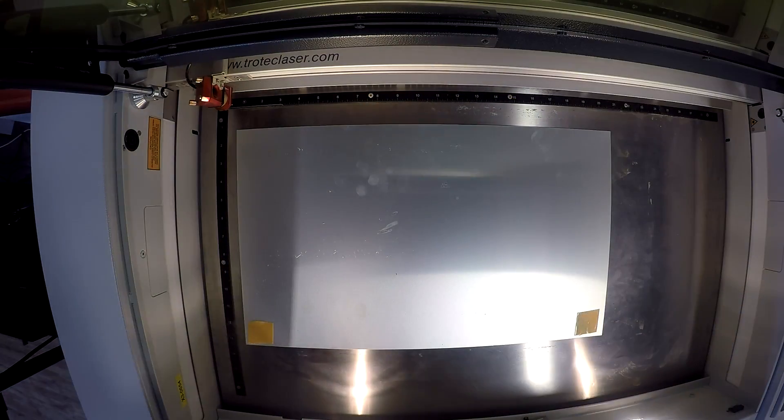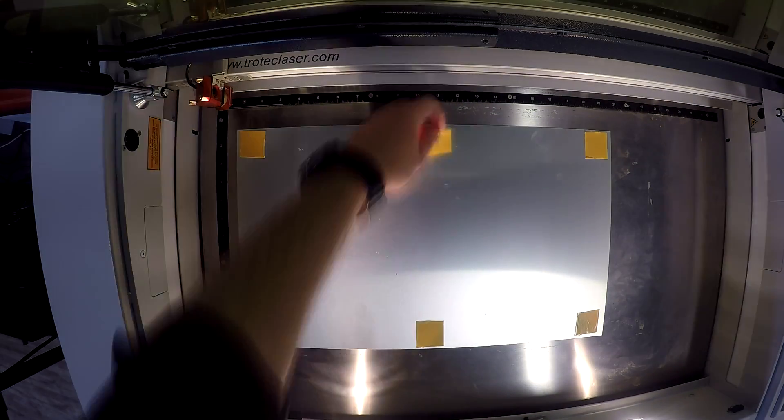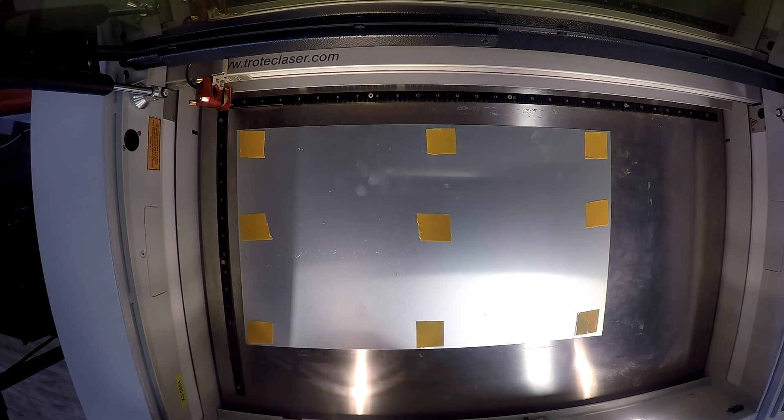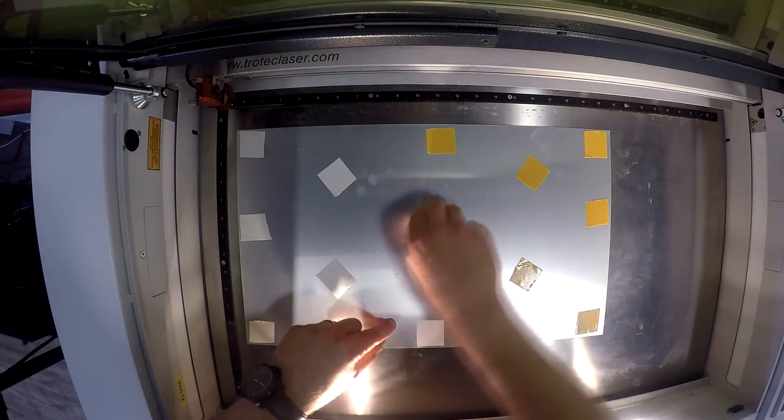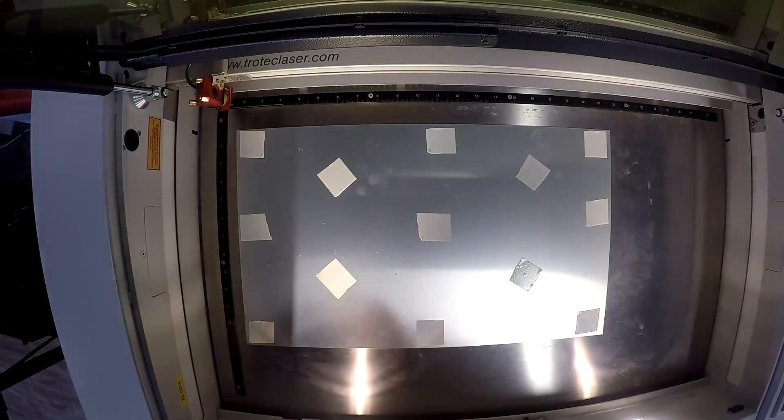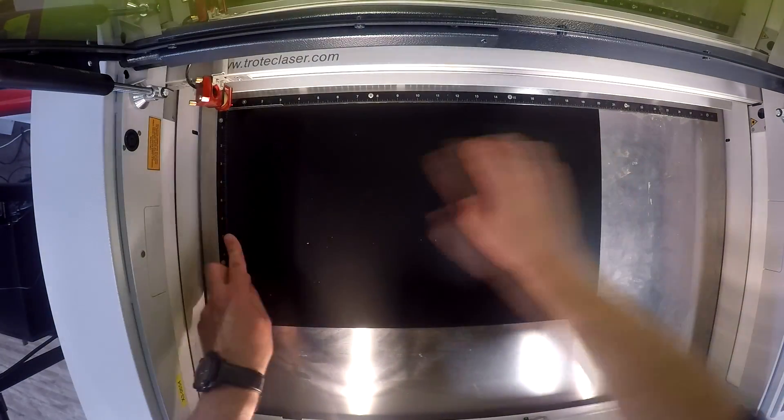Durablack is a coated aluminum with a black surface which can be marked in white with a CO2 laser. Due to the additional layer of protection, Durablack is particularly resistant to environmental influences and conforms with various industrial and military standards. It comes in a thickness of 0.005 inches or 0.02 inches and sheet sizes of 24 by 20, 20 by 12, or 12 by 10.